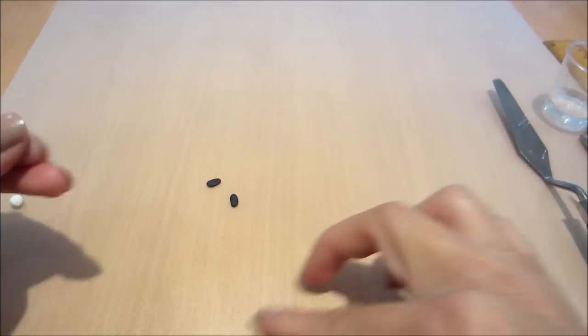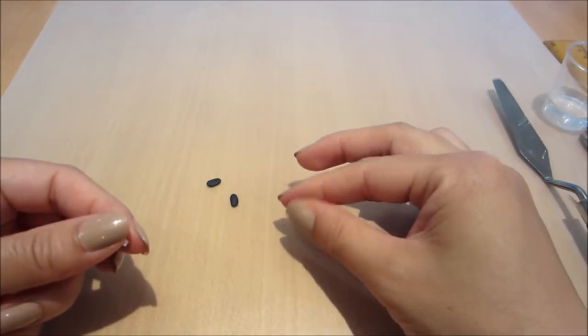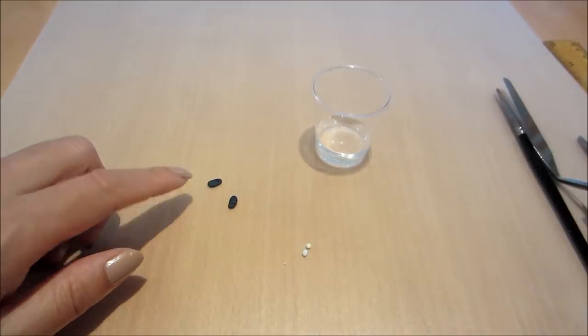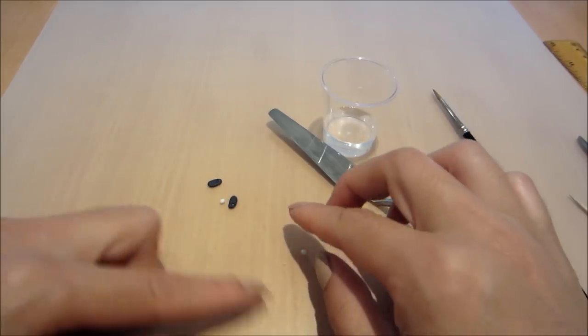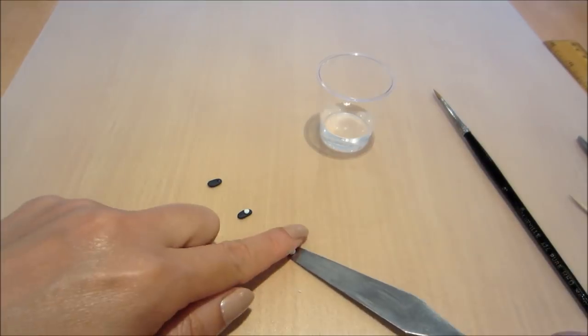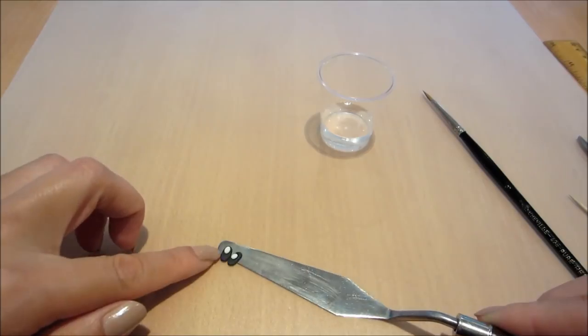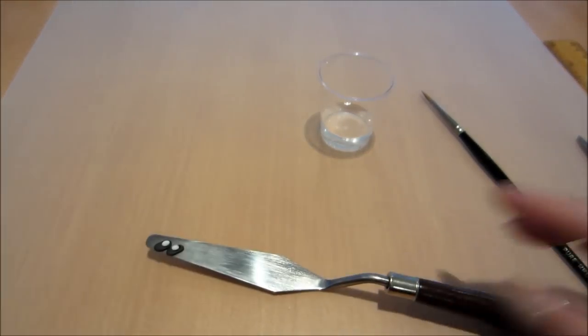Each set of eyes I'll be needing two black parts and two tiny little balls of white fondant, and I'm going to use my brush and a little bit of water just to glue it all together. I'm going to create two sets of these in total. Pressing it down and there you have it — one set of eyes.